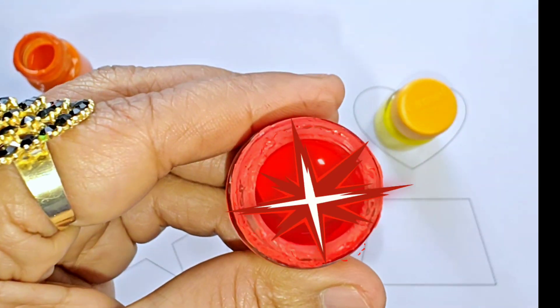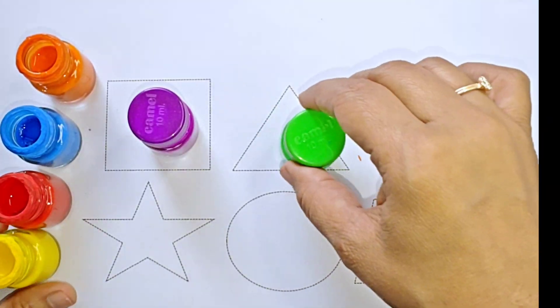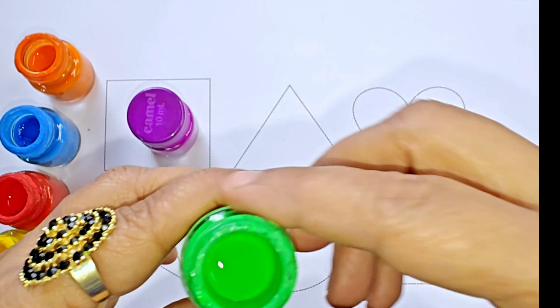This is red, red color. This is yellow, yellow color. This is green, green color.